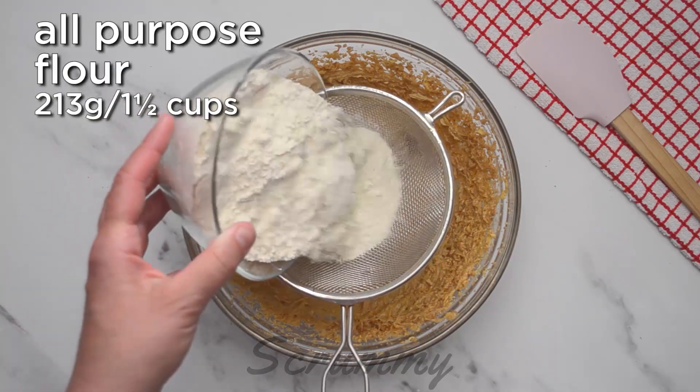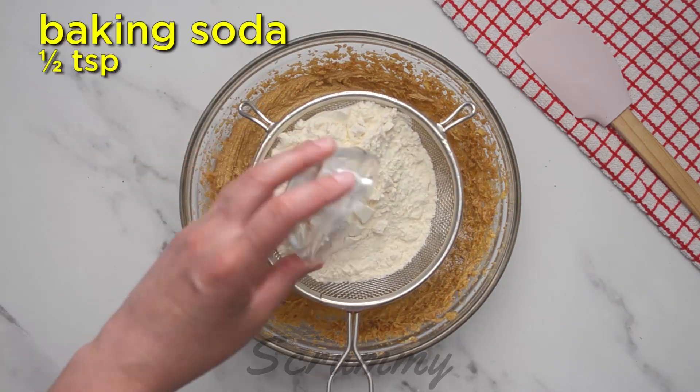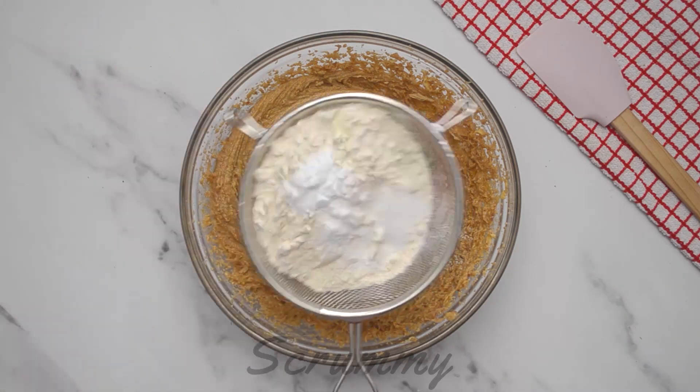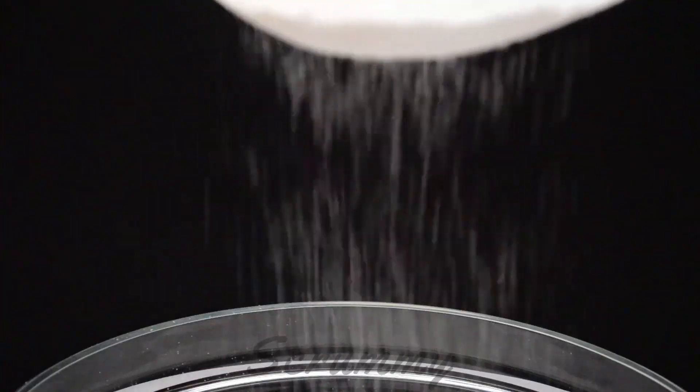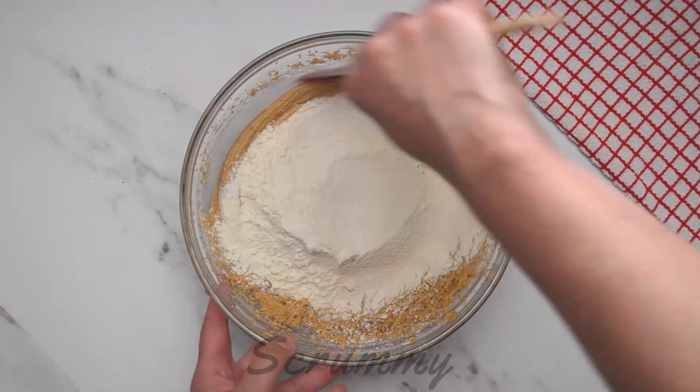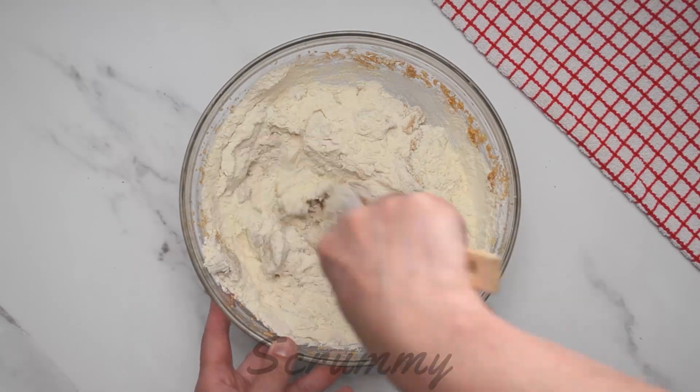Now place all-purpose flour, baking soda, baking powder, and salt in a sieve. Sieve into the peanut butter mixture. Using a spatula, mix in the flour until a thick dough is formed.